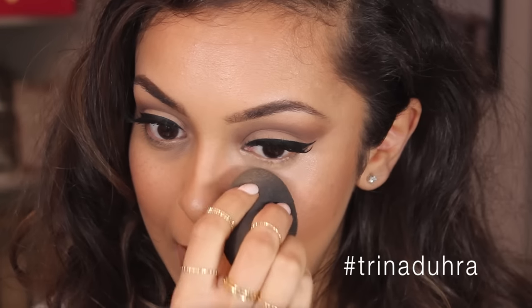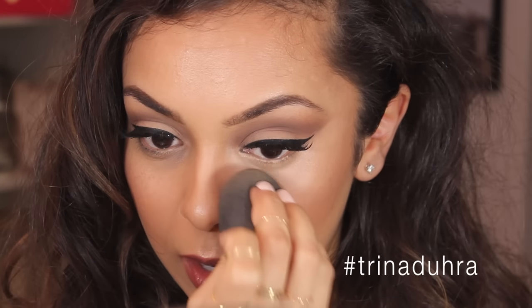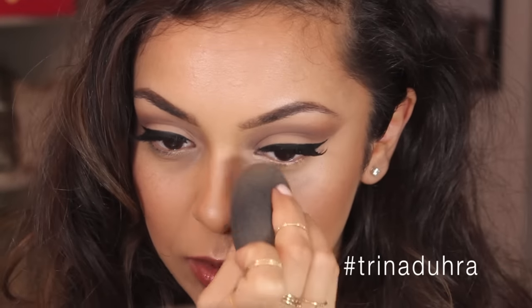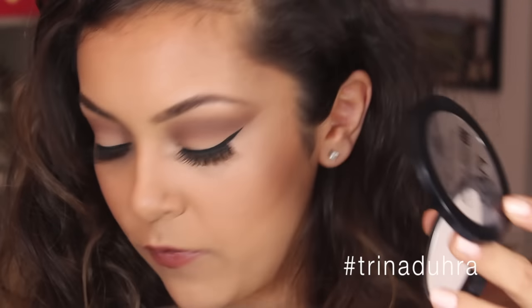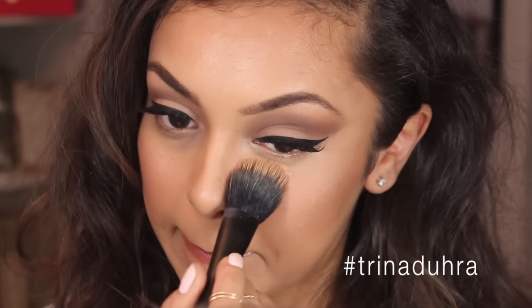At this point I bring in the beauty blender, but I make sure it's almost dry — I've had it out for a while. I dab it in, and the reason I don't use the beauty blender at first is because it shears the product and moves it around. I like it as a finishing tool to make sure everything is blended in. Then I lightly go back over with some powder.